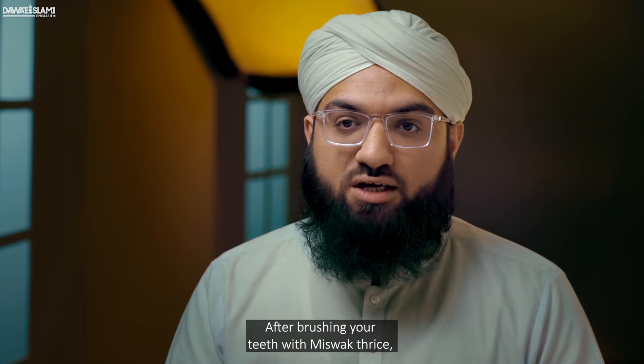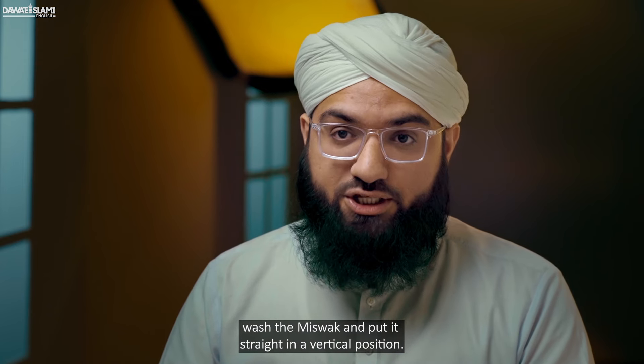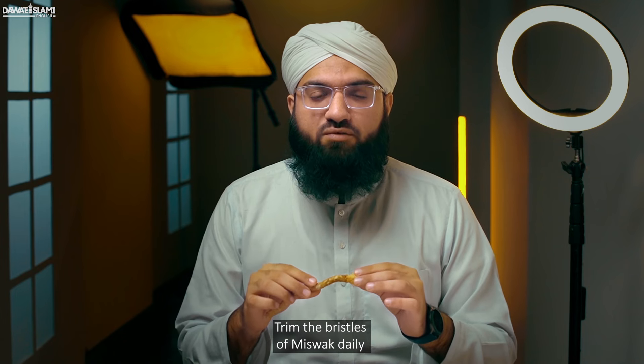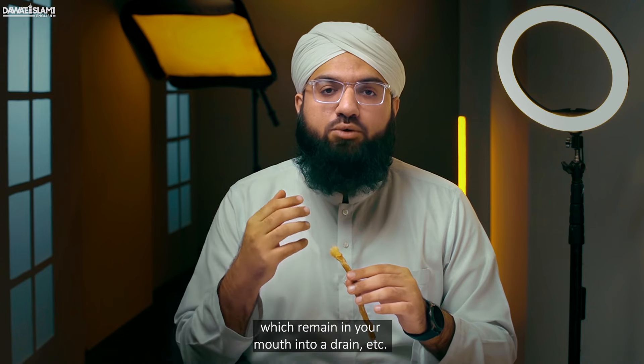After brushing your teeth with the misvak thrice, wash the misvak and put it straight in a vertical position. Do not put misvak in a horizontal position. Trim the bristles of the misvak daily and try not to throw the bristles which remain in your mouth into a drain, etc.